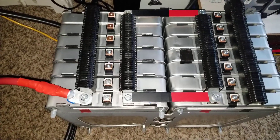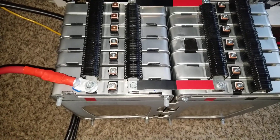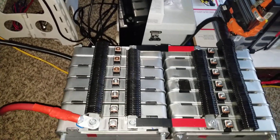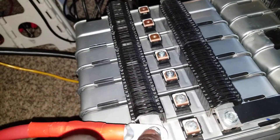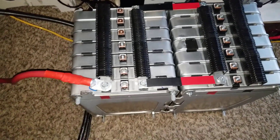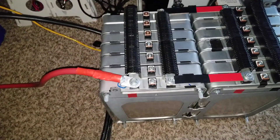I set the charge parameters to 16.4 volts for float instead of 16.8 volts. If you divide 16.4 by 4, that gives you 4.1 volts per cell. With the center tab, that's 4.2 volts on each side — 4.2 and 4.2 — giving 8.4 volts per module. So 8.4 volts per module all the way in series charges to 16.4 instead of 16.8.